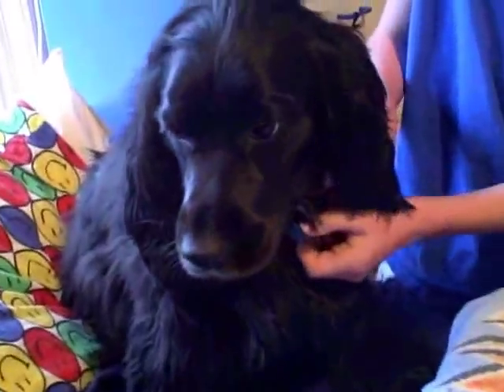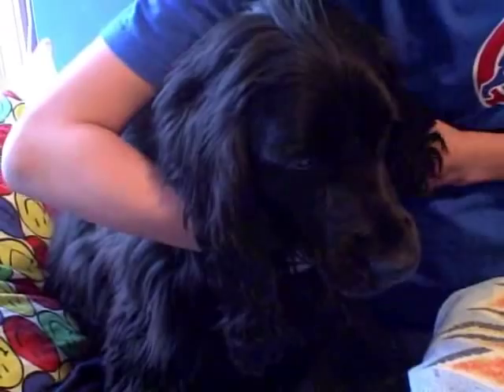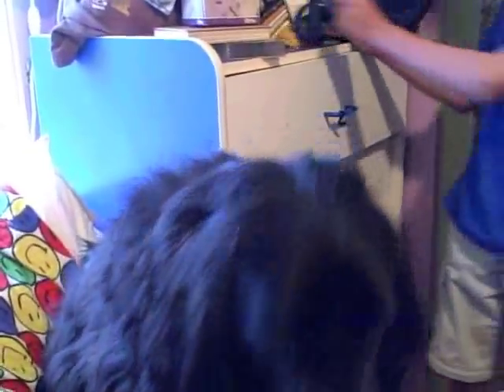Now the first thing you've got to do is take off her collar, because you don't want to get her collar wet. And when you take off her collar, she now knows she will be getting a bath, because that's the only time her collar is off usually. And when you take her collar off, now you have no handle for her. So how do you get her in the tub?